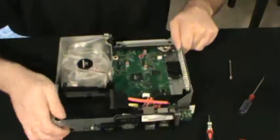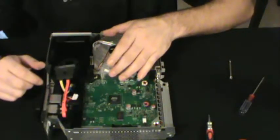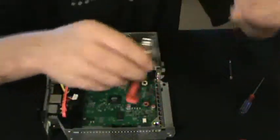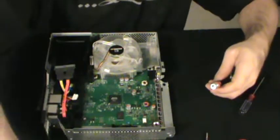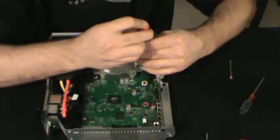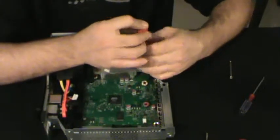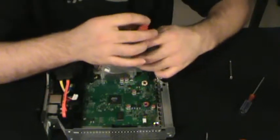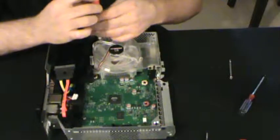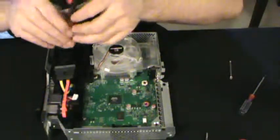Now to remove this back piece right here, I'm going to have to take out my Talisman fans first, because the wind tunnel is attached. On a stock system, the wind tunnel is actually a separate piece, so it is just a little bit easier to work with. Two screws, one on each corner, hold the fan in place.